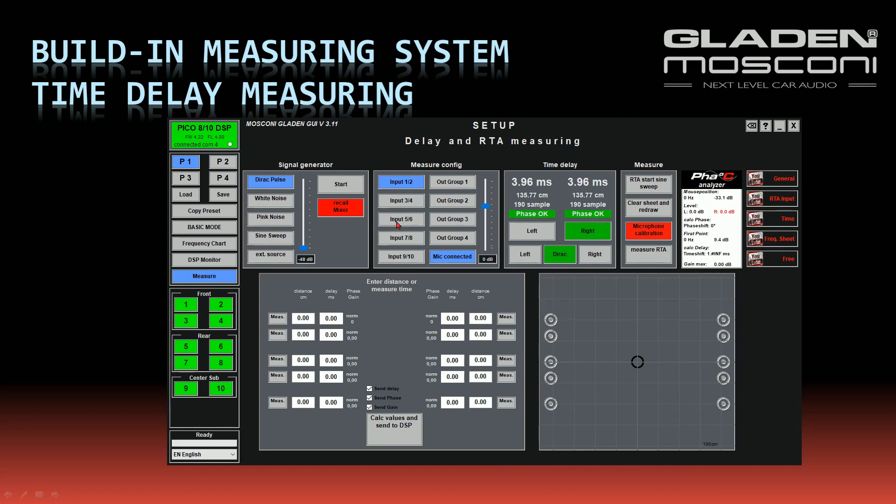I choose the input where my microphone is connected — in my case inputs 7 and 8. Now I can start the measuring channel by channel using the measuring buttons in this pattern. I press the button to start and again to stop the measuring.